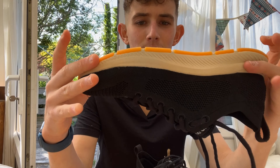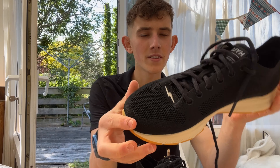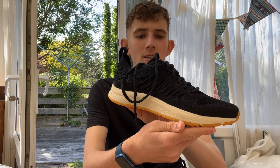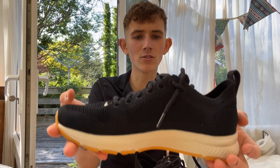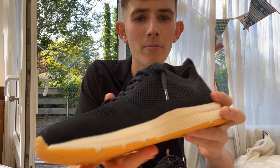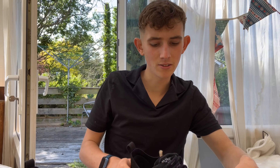On first impression, you can see the tread of the shoe is quite minimal — there's not much tread there, so it might be a bit slippy in wet conditions. But the aim of these shoes is to be worn in a gym or for easy road running, just as an everyday trainer.